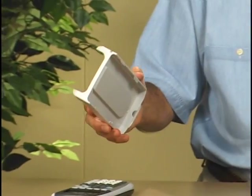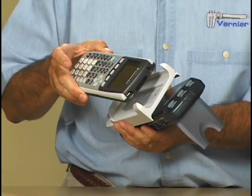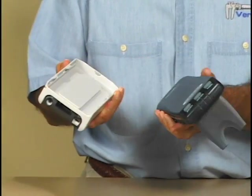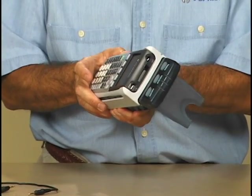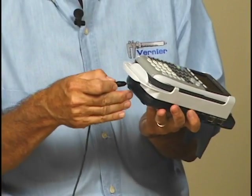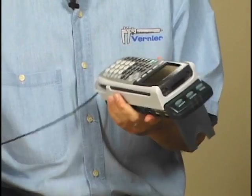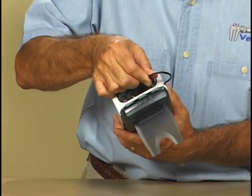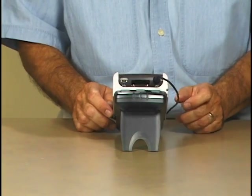To connect the TI-84 Plus to the LabPro, take the cradle and the graphing calculator, slide the top of the graphing calculator into the cradle, snap it down, take the cradle, slide it onto the top of the LabPro, snap it in place, take the cable, connect the bottom into the bottom of the LabPro, and connect the other end into the top of the 84+. Then we're ready to start the EasyData application.